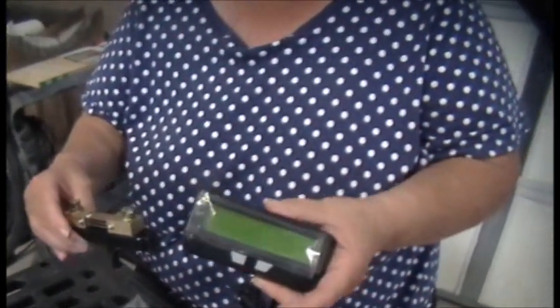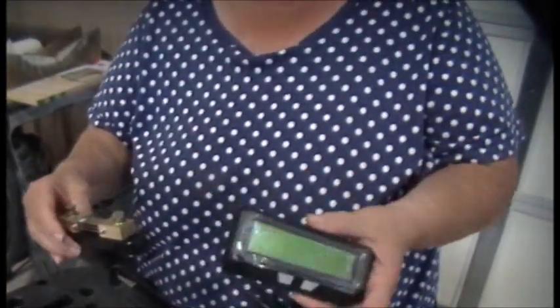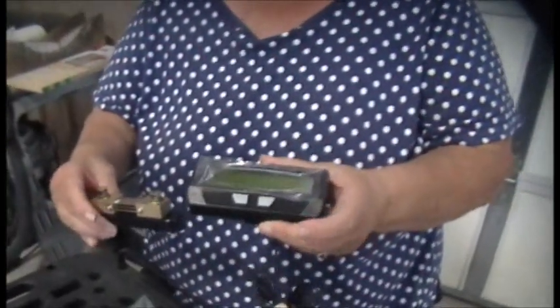And it does everything. This is going to show you amp hours, amps, volts. It's got a speedometer hooked in. You're going to really like this — easy to see, clear.